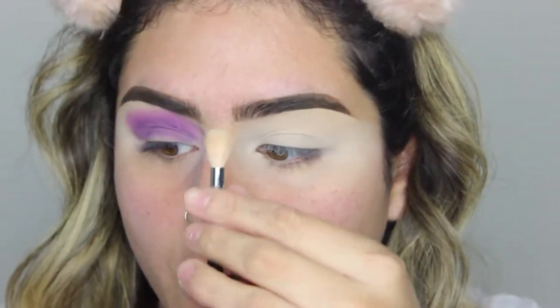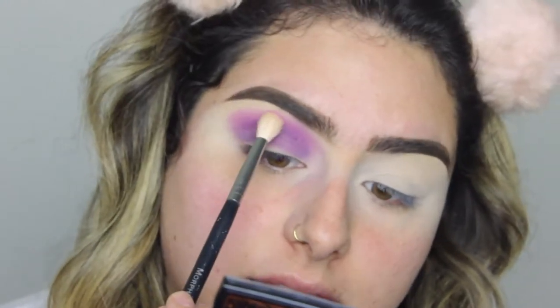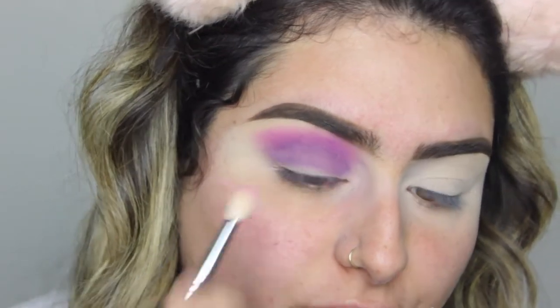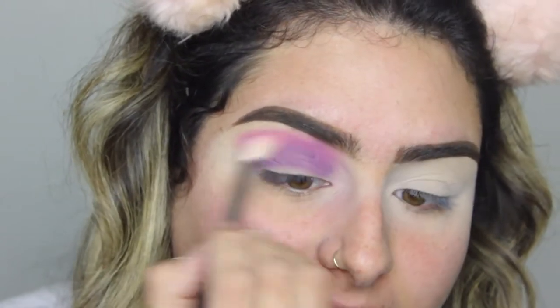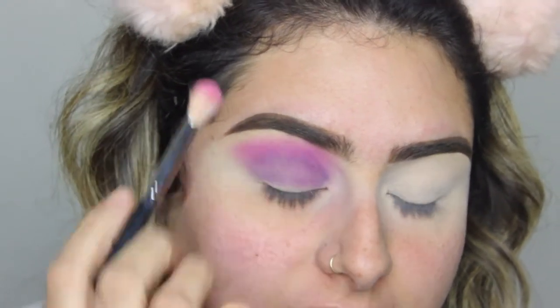Now I'm going to take a Morphe M518 and take the color Skip, which is the hot pink — just a little bit — tap the excess, and blend that purple color at the top. I was watching a video where the girl said that these looks are going to look worse before they start looking better. So don't get discouraged if your look looks this bad. We just have to keep blending, then go in with a deeper shade so you can see that deeper purple.